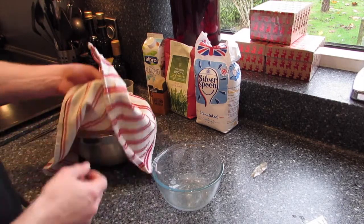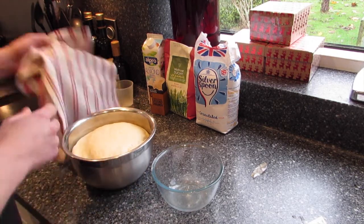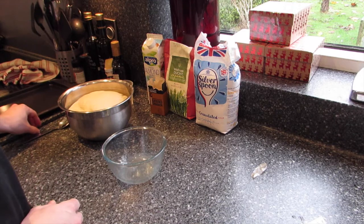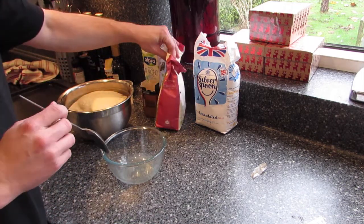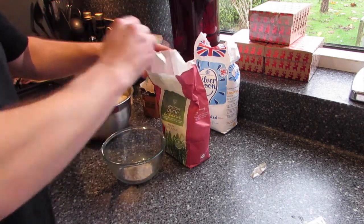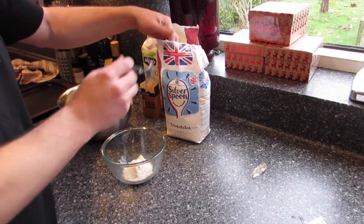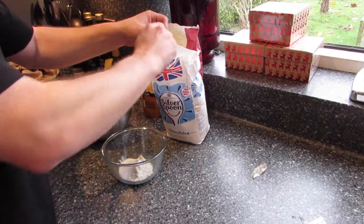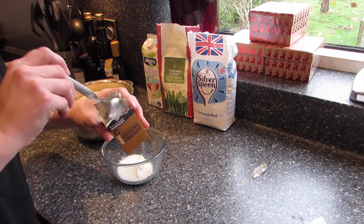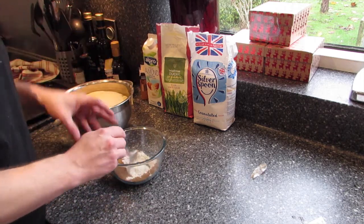The dough has been in this bowl for 90 minutes and it has risen really well — almost to the top of the bowl. So I can now make the filling. We need two tablespoons of plain flour, two tablespoons of granulated sugar, and one tablespoon of ground cinnamon. We just need to mix that up.